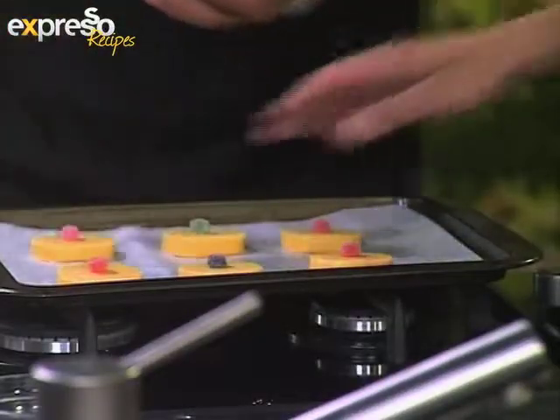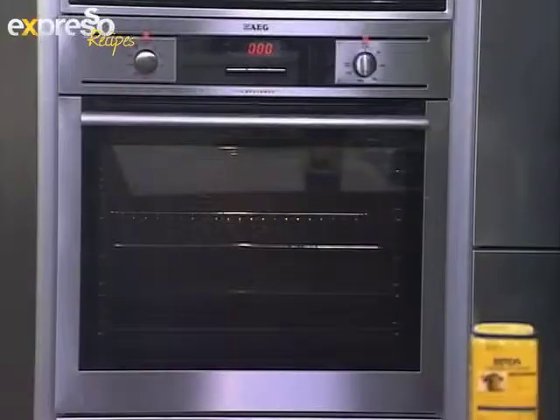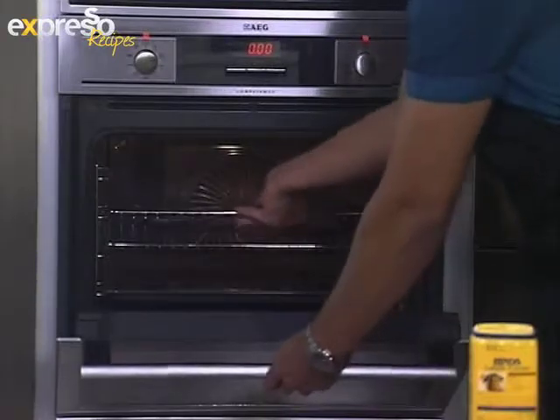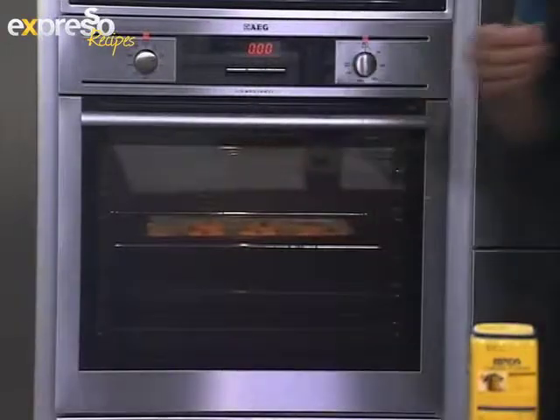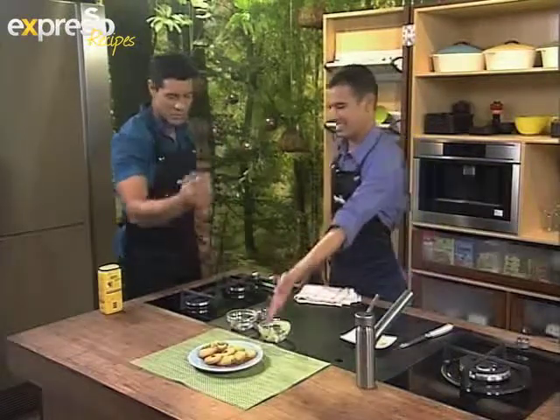Pop them into your oven at about 200 degrees. Bake for about 15 to 20 minutes until they start to get golden brown around the edges — that's when you start pulling them out. And that would be your end result, that's what we're looking and working towards.